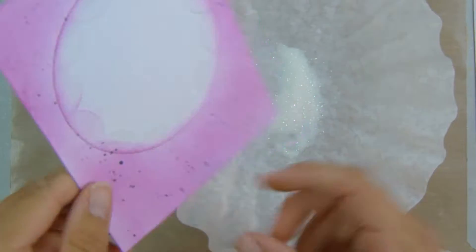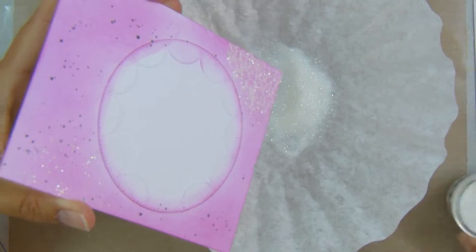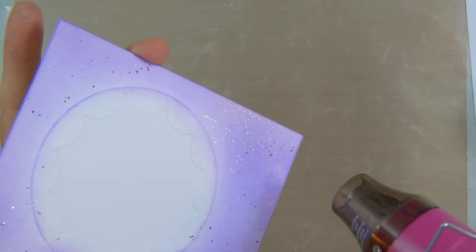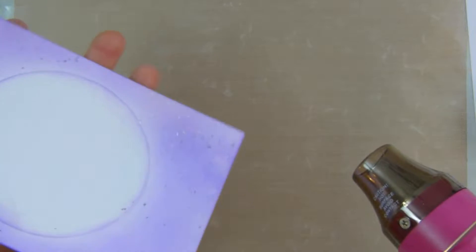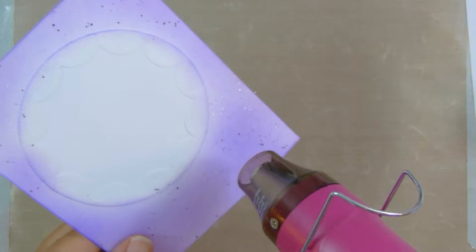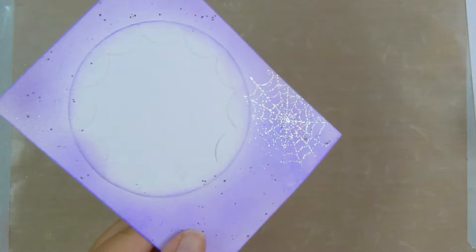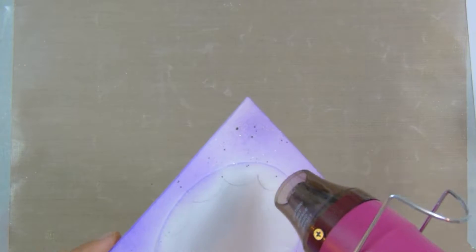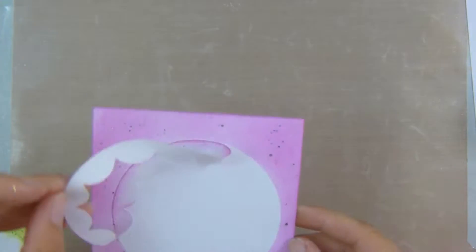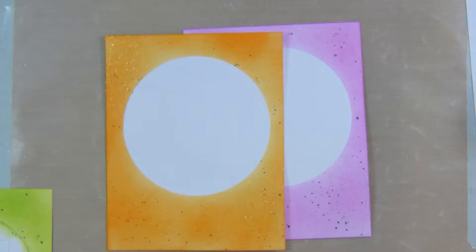Hopefully you can sort of see it there. Then I do that for all of the cards and take my heat gun and melt all of that embossing powder. It actually isn't quite as glittery once it's been heat set, but you can just about see it on camera. Then I go ahead and remove my masks from all of the cards.